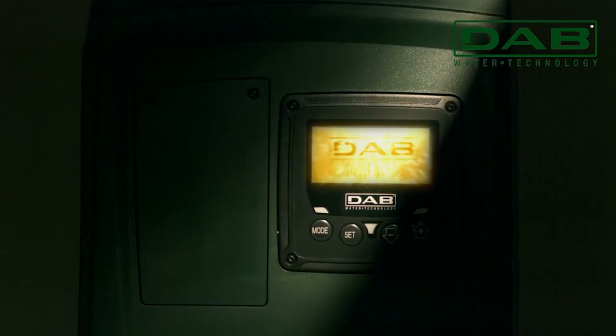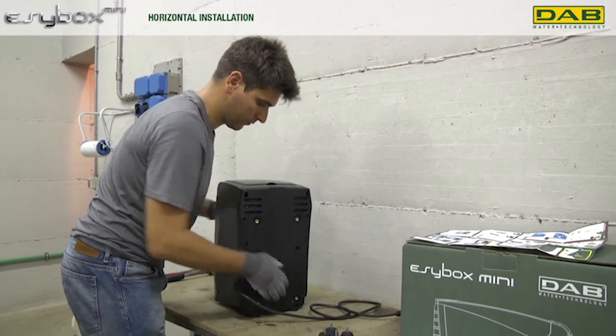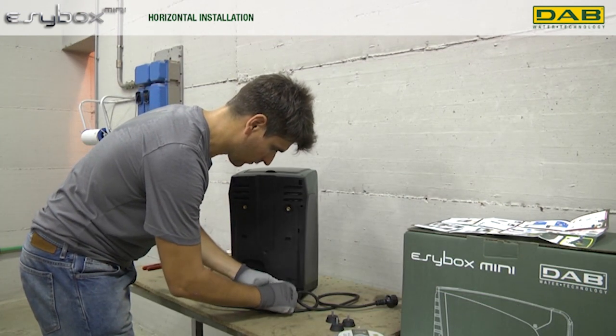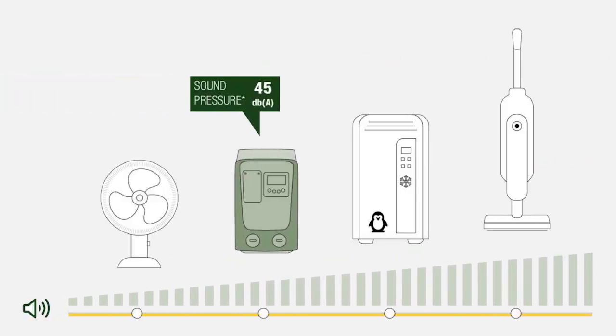Managing your home's water pressure has never been simpler or quieter. The EasyBox Mini boasts a distinctive appearance compared to other pressurization systems, embodying a compact and integrated design. Upon installation and usage, its differentiating features shine through, elevating comfort and performance. Compact and seamlessly integrated, it is suitable for drinking water, fitting seamlessly into domestic systems and gardening applications.